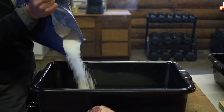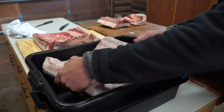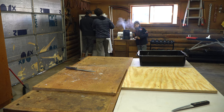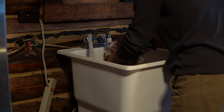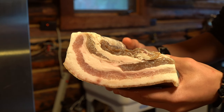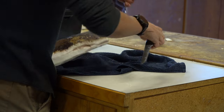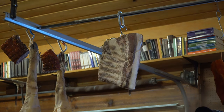Curing your bacon couldn't be easier. Simply cover the exterior with a coating of salt, shake off the excess, then store in your refrigerator for four to five days to let osmosis do its thing. After that, we're going to wash our bacon in lukewarm water to cleanse it from the remaining salt. Finally, we're going to leave it to hang in a cool environment for a few weeks. After that, your bacon is ready.